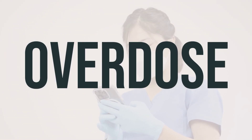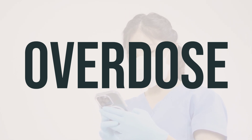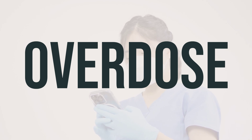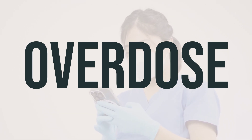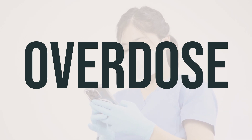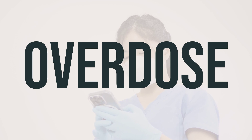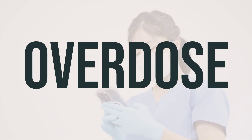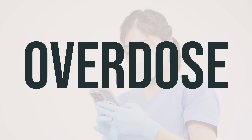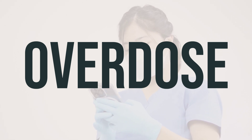If someone has taken too much of this medication and is experiencing severe symptoms such as passing out or difficulty breathing, seek immediate medical help. In the United States, call your local poison control center at 1-800-222-1222. Canadian residents can call their provincial poison control center. Symptoms of an overdose may include a very fast heartbeat, changes in vision, unexplained heavy sweating, agitation, fainting, and seizures.